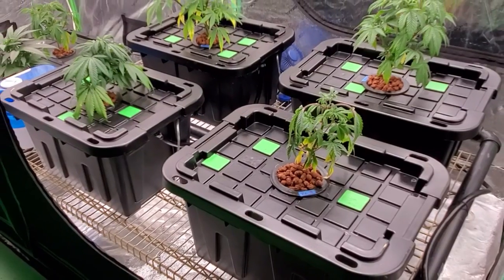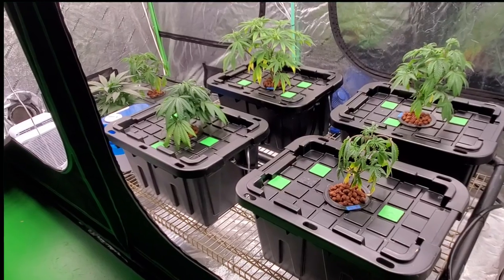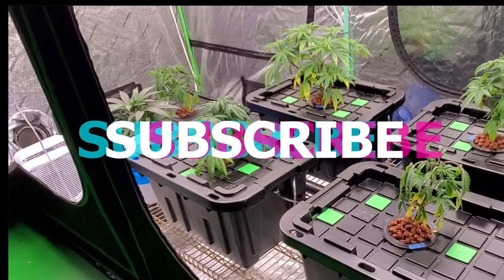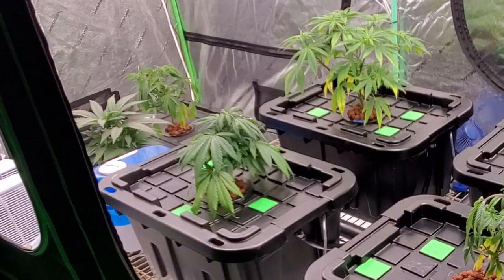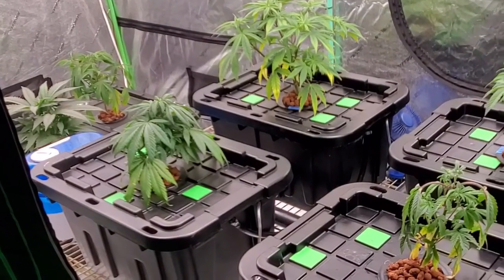What's up everybody, welcome back. I really appreciate you for hanging out and seeing what I have to talk about today. Just as a reminder, if you have not done so yet, make sure you hit that subscribe button to stay updated on what's going on around here. If you have any questions or comments, make sure to leave them below — I do try to get them all answered.